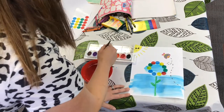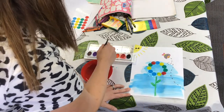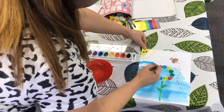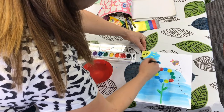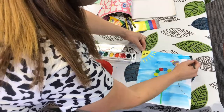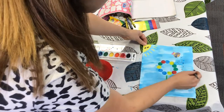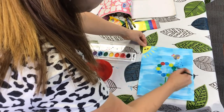Paint over the flower now. I'm so excited to show you what it looks like when you peel off the stickers. We're going to peel off the stickers in a little while and that's the best part. Look how it looks on that yellow sun — it stays yellow. You've got your whole picture painted over like this.